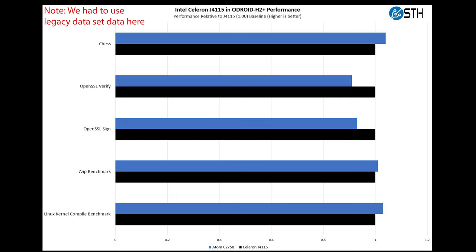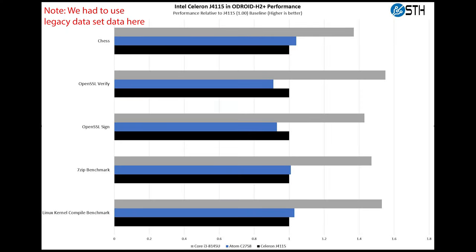Let's talk about performance. Does this work as a desktop? Yeah, it's fine, but it's definitely one of the slower systems we test. I'd probably compare it to something like an Intel Atom C2758 from around 2013. When we look at the Core i3-8145U in the Lenovo unit, that's going to be about 50% faster even though it's a two-core four-thread chip, because the bigger cores run at higher clocks. You also get better single-thread performance on the Lenovo.